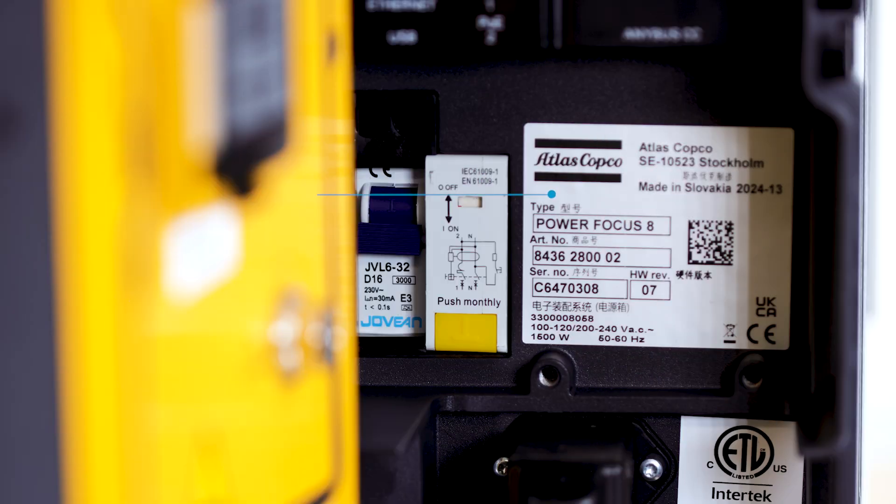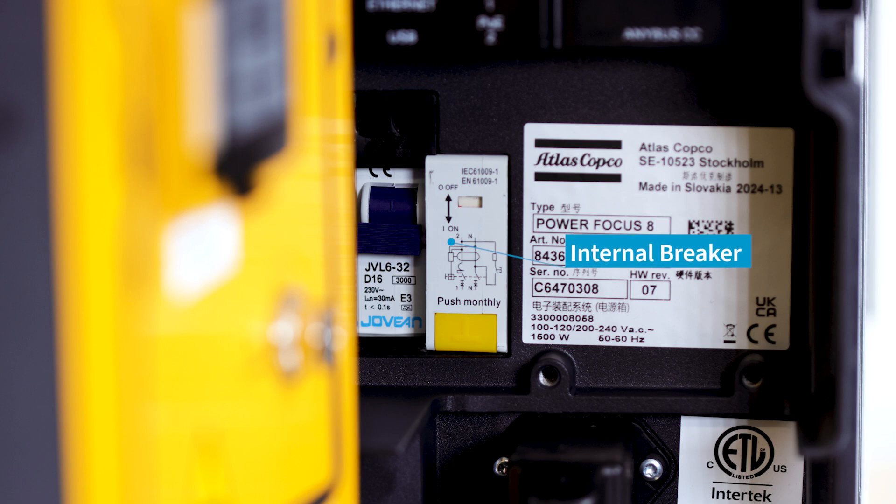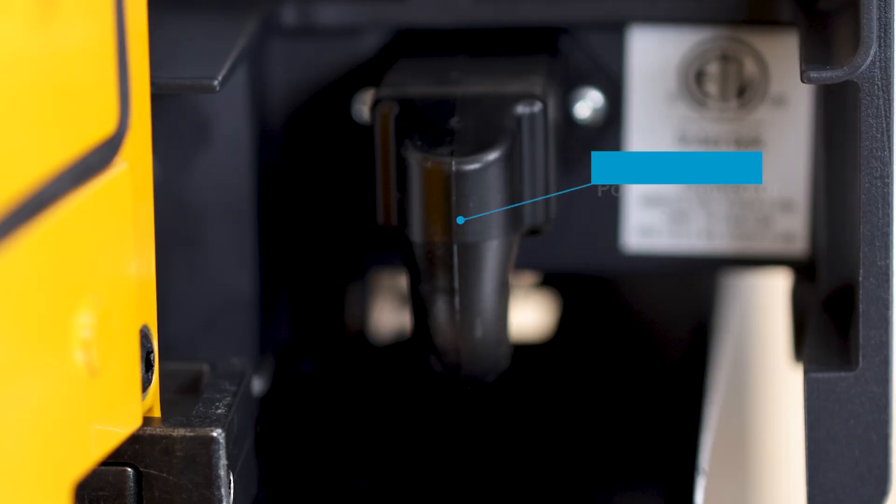Below that we have the controller's placard. This will provide the controller's information such as the type, the part number, the specific serial number, the hardware revision, and where it was made. To the left of that we have our internal breaker for the controller itself, and then lastly at the bottom we have the power connector where you would actually plug in the power supply.